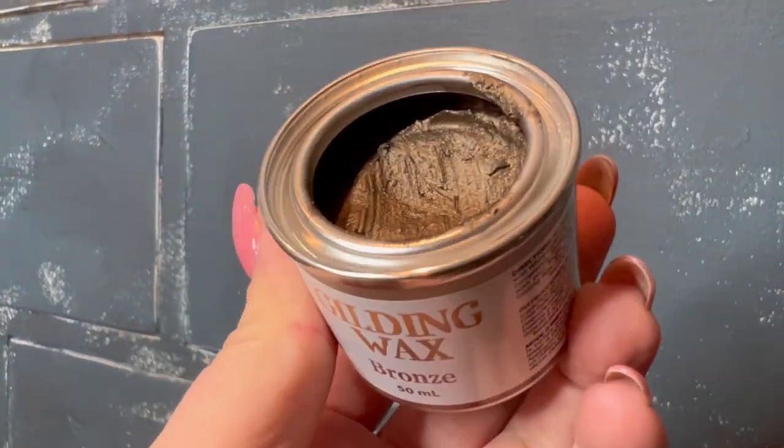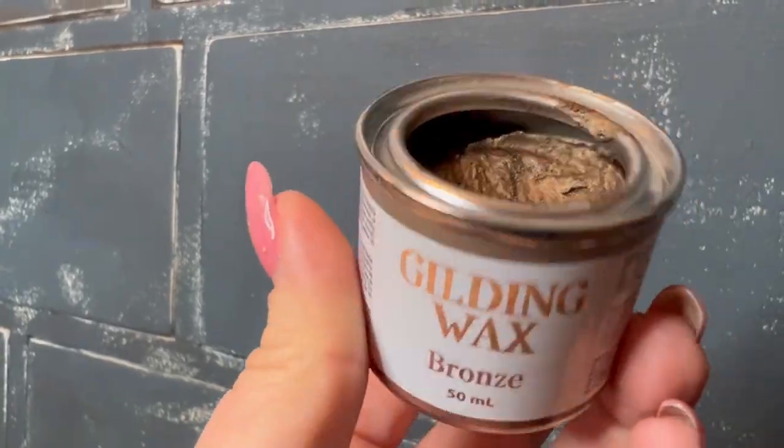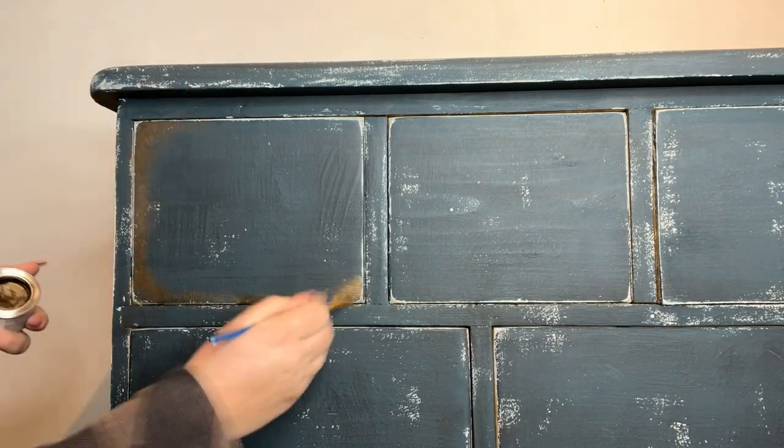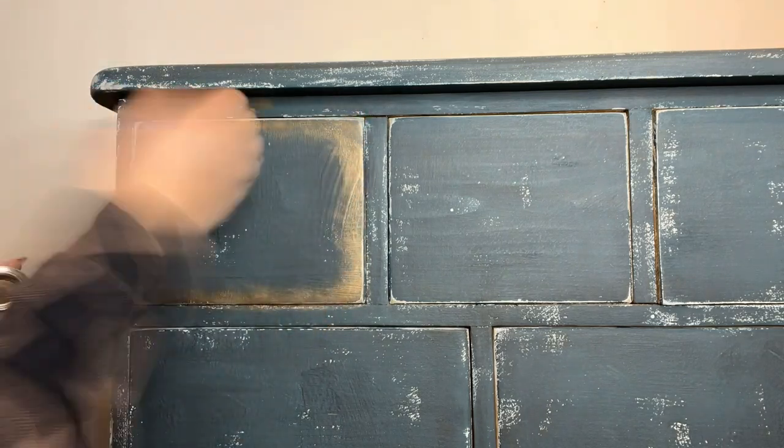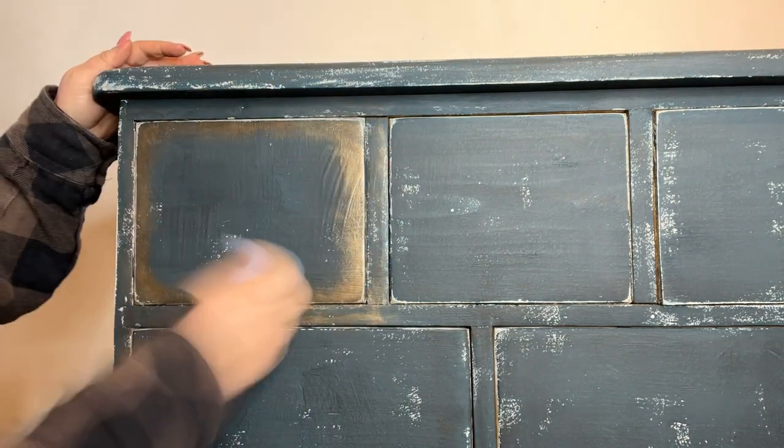Now for even more grunge, I'm going to use some Gilding Wax in Bronze. I love using these metallic waxes for this, as I think it gives a really lovely rusty look on the drawer edges. Then I'll just buff off the excess with a rag.